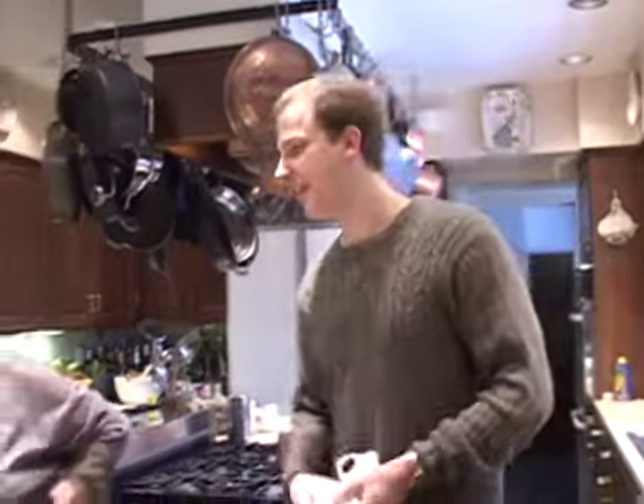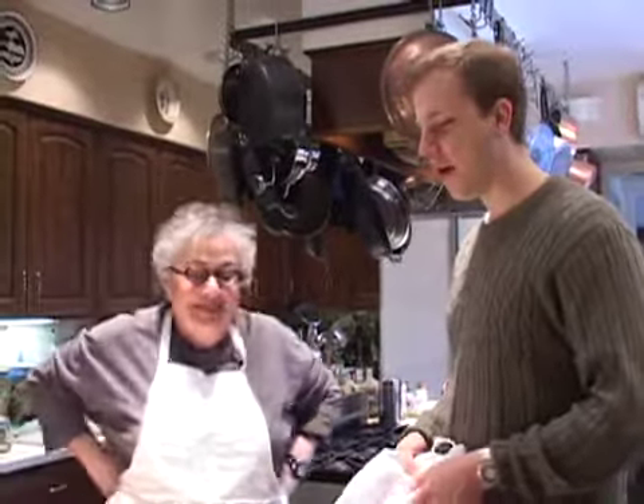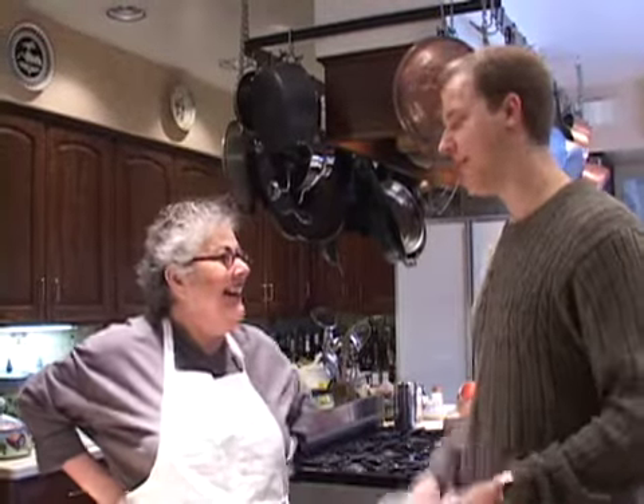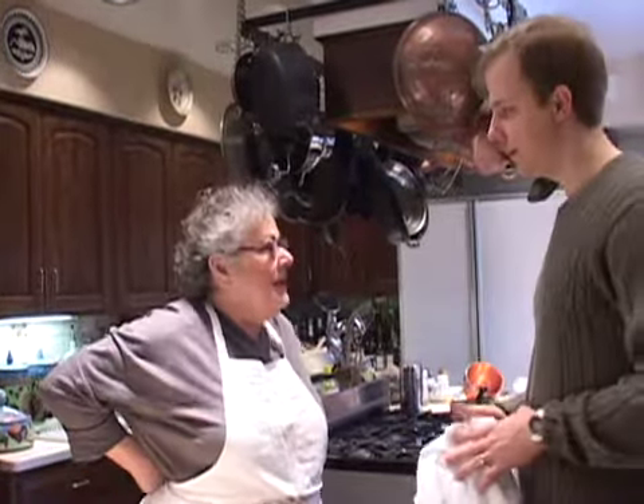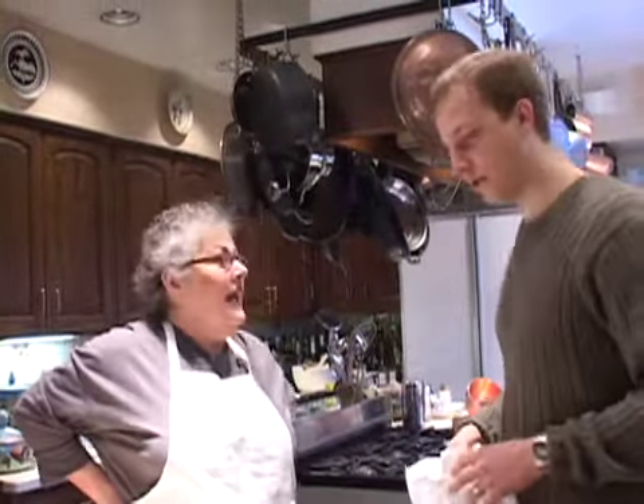All right, we're out of the cold. We're in the nice warm home of Linda Griffith. Linda, thank you so much for offering to show me how to cook. You are very welcome. We're going to make what I consider to be one of the most romantic desserts. And what is it called?